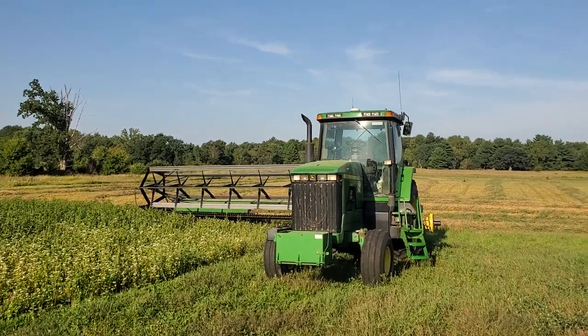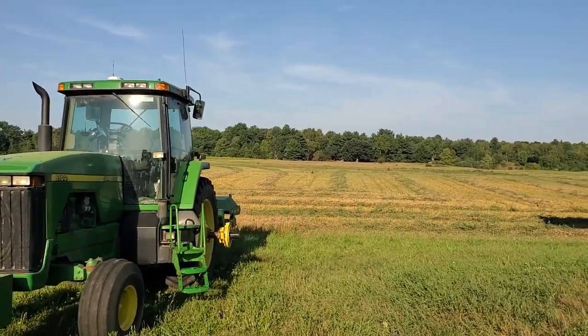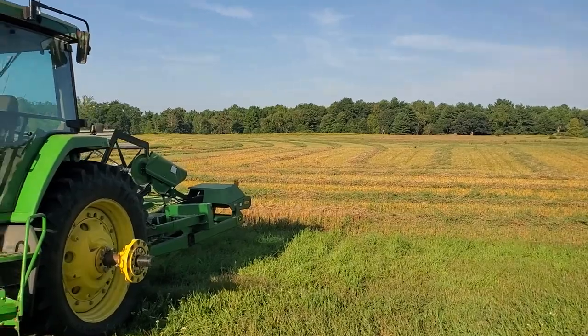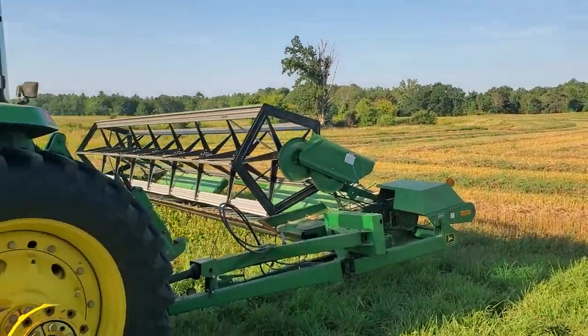The last day and a half I've been swathing this wheat because I have so many weeds. I thought I'd come on here and show this video. I can't put all that material through the combine.